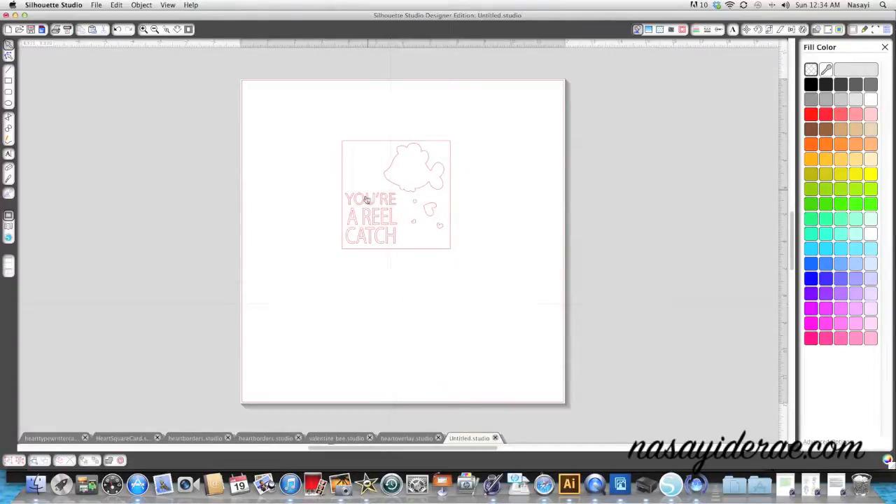I don't want any of the pieces that are inside the square to actually cut - I want them to print. So what I'm going to do is select each piece and fill it with a color using the fill color window at the top right-hand corner. First I'm going to select the fish and make him orange.